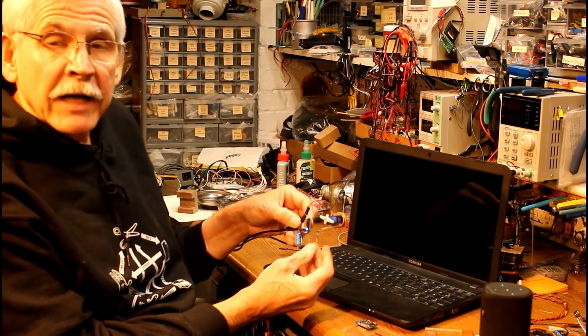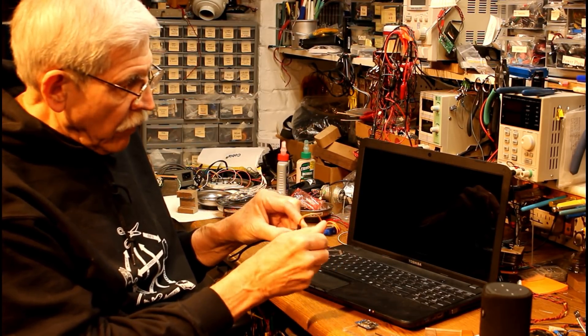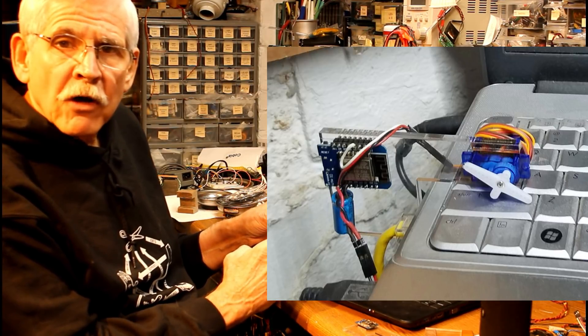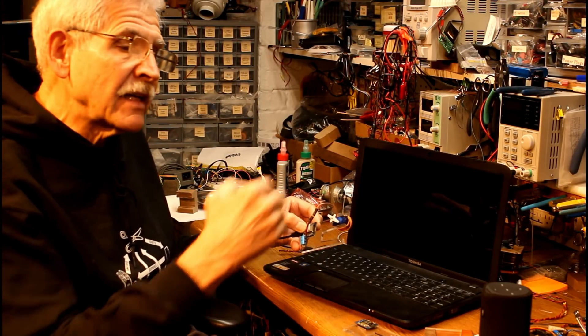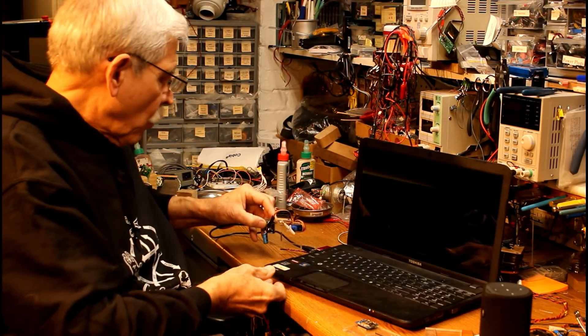I have a little clamp that slides onto the side of my laptop and there's a servo on it. The servo, of course, has an arm that moves. It's controlled by a little device called a WeMOS D1 Mini, which is an ESP8266 device that connects to my wireless network, then connects to Alexa, so that I can give a command to have Alexa wake up the laptop.